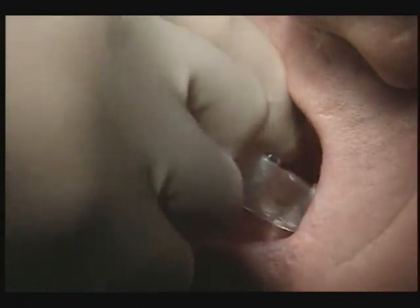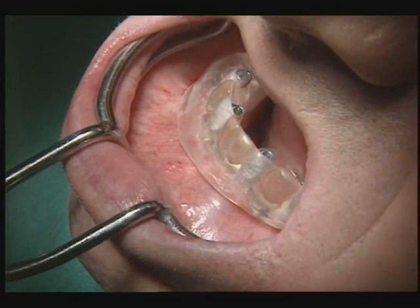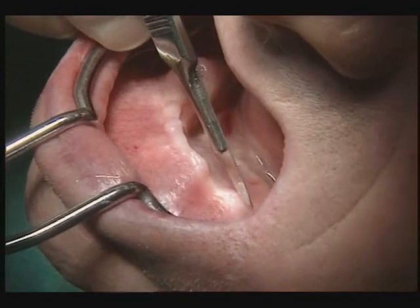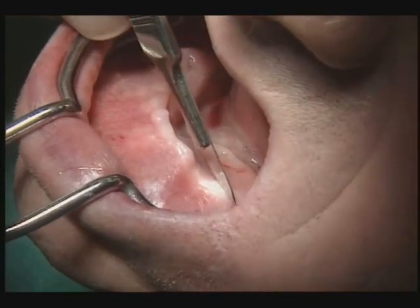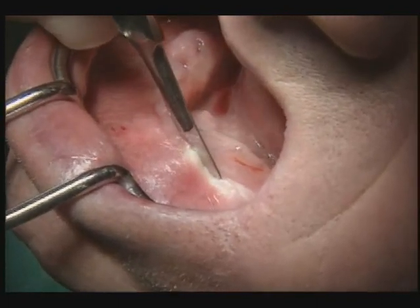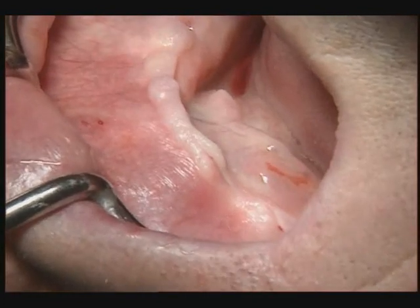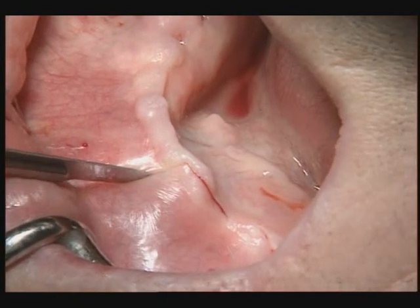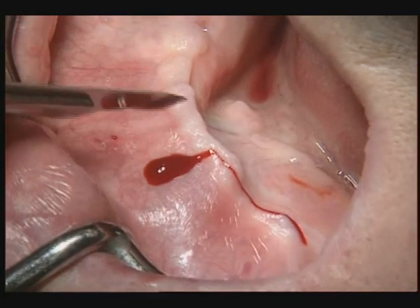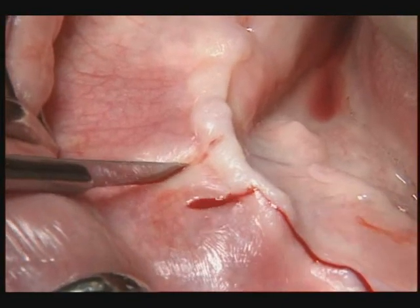The drilling template is then checked for accurate fit. The bone is exposed with an incision made along the crest of the ridge to enable the flap to be adapted safely after the operation. A strip of mucosa is left in place to reduce the extent of the wound, and this and the remaining structure also reduce the risk of dehiscence.